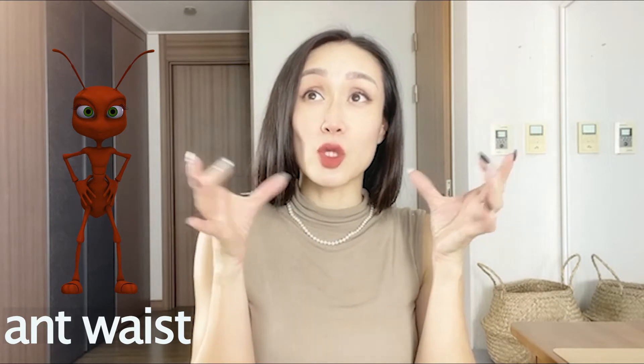...ant waist. They're saying that your waist is as small as an ant, which is of course impossible, but it's the same thing as saying you have a snatched waist, a cinched waist, a really small waist. I kind of want to share my backstory of how I've got here. I am not skinny — I'm just shy of 5'4" in height.